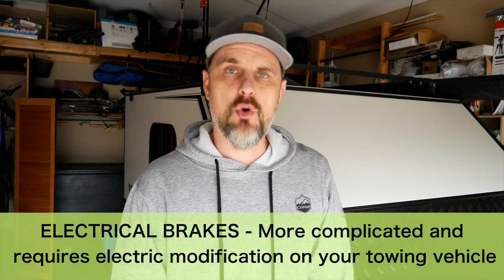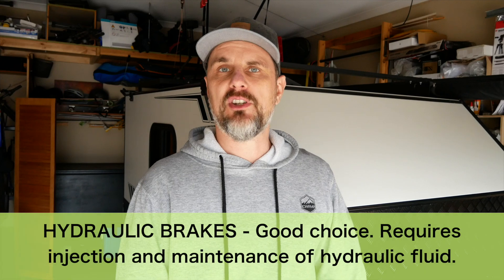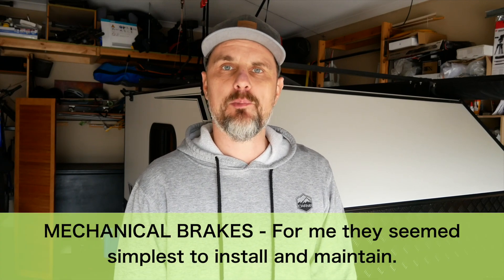In order to be compliant I have to install the brakes and update my registration. When installing brakes on a trailer like this you basically have three choices. First one is electrical brakes — for me they seemed too complicated and a bit of overkill. You need to modify your car to have a special electrical outlet that operates the brake, and that was just too much. Second choice is hydraulic and third one is mechanical.